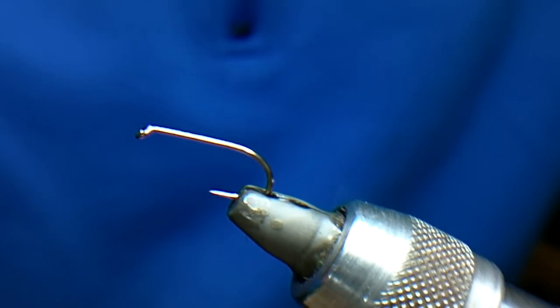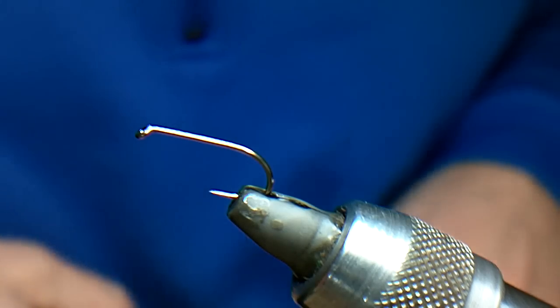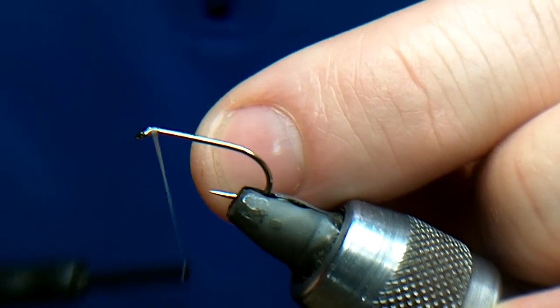I'm going to tie a Candy Floss Boobie here. It's one of the favourites on the Leiceman Teeth. Now you can tie it with Coral Marabou or you can tie it with Bubblegum Pink. I tie it both and give my customers the option. I think both of them work just as well.